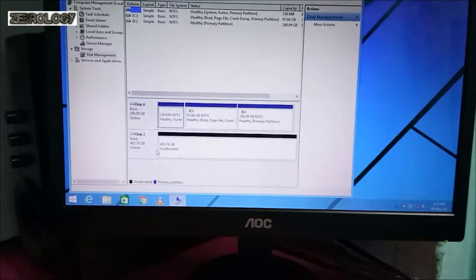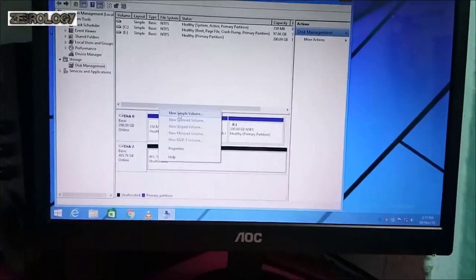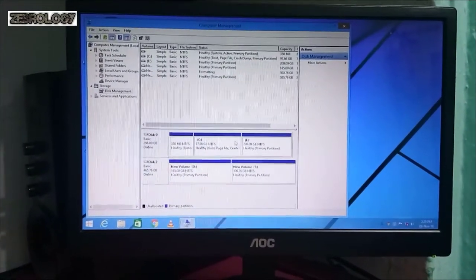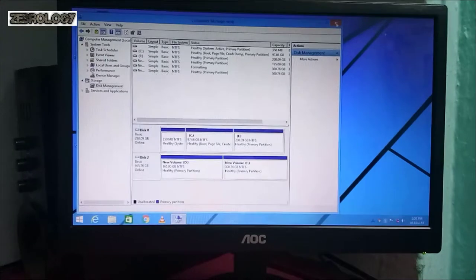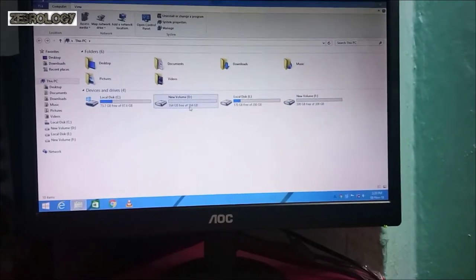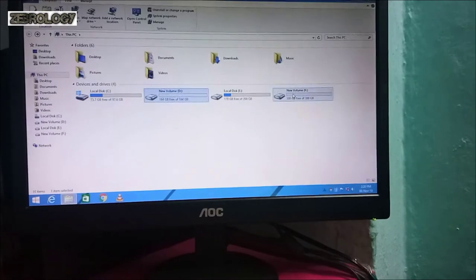We are also seeing it as unallocated. If you want to use it as a primary hard disk, you can install the operating system. But we are using it as a secondary device. We will use New Simple Volume to set it up as a secondary device. Now you can see the new simple volume — the drive is ready. The hard disk was unallocated, and now the primary partition is set. Close My Computer and check — you can see Local Disk D and Local Disk F as new values: 300GB and 144GB. C and E were the first drives. This is our hard disk working.